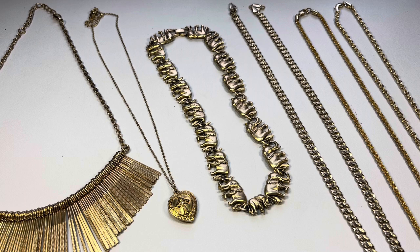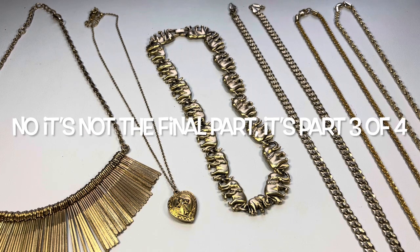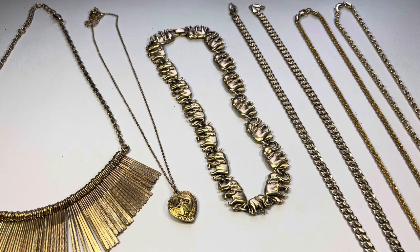Hey everyone, it's Suzy, welcome back! And if you're new here to Dragonfly Bees Resell Journey, I'm so happy you're tuning in. In this video, this is the final part — part three — of the unboxing of the 10-pound jewelry lot from America's Thrift Supply. There's a lot more to go through, so I'm going to jump right in.